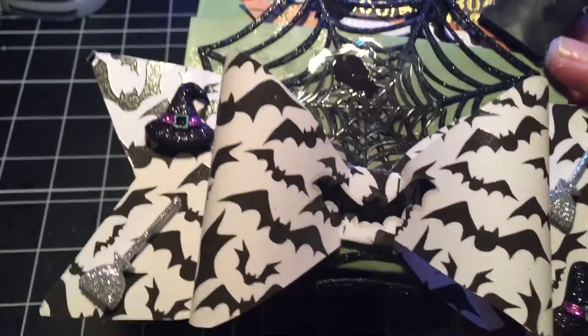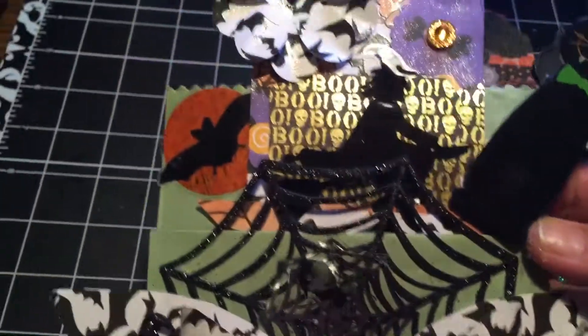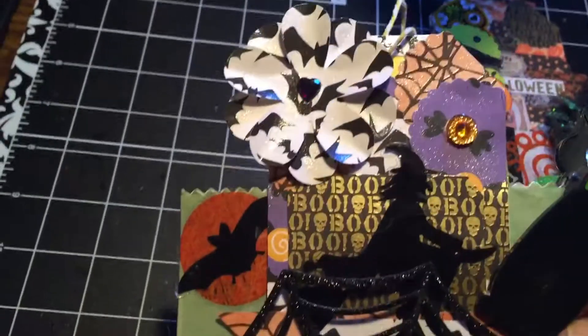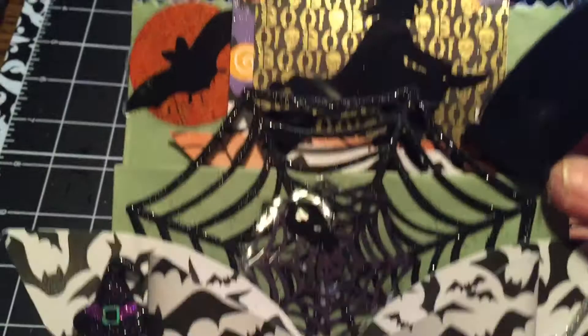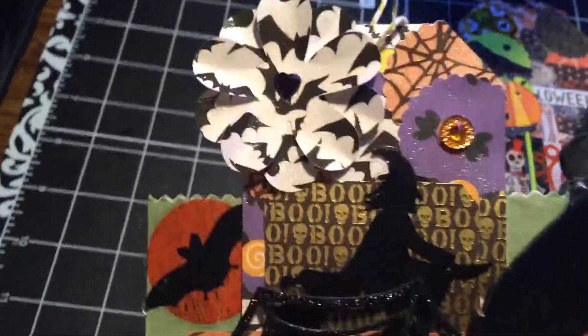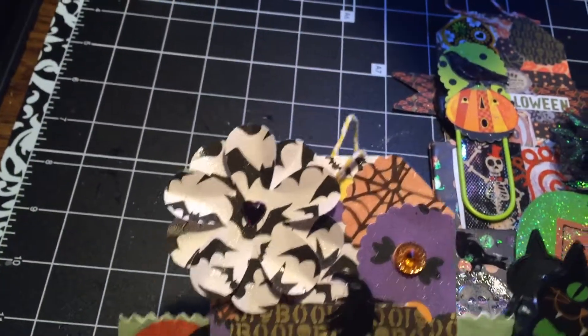The first one I made has a witch's hat, a bow, a broom, and a spider web with a spider in it. I also have a tag I made with a witch on it. That's the first Halloween bag, and I put a little cat clip on there too.